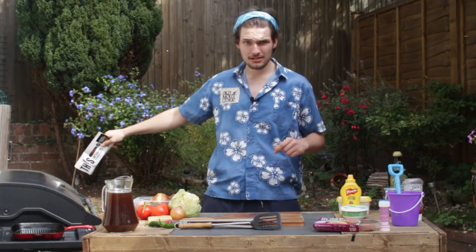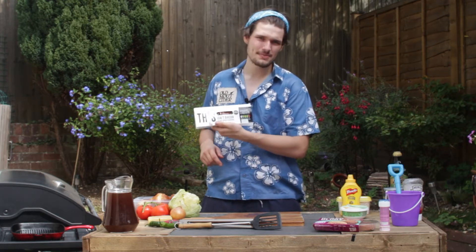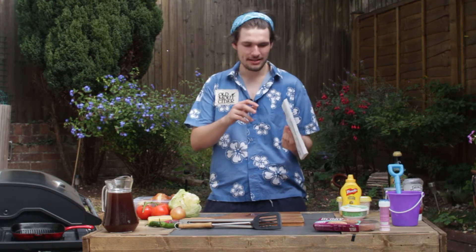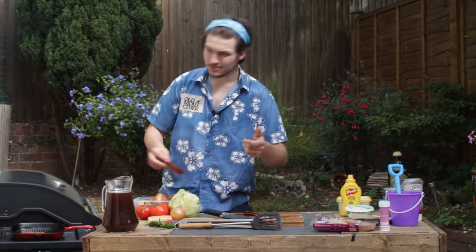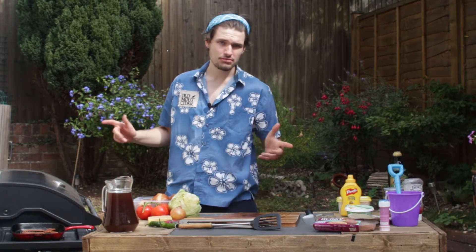Whilst our jalapeños are roasting away, we're going to fry up some bacon quickly. This isn't bacon — well, it is bacon, but I think it's the best vegan bacon out there by an absolute landslide. I very much recommend it. We're using Will's barbecue for this — he's got a garden and a barbecue. So we're going to cook that bacon up until it's done, roast the jalapeños, and then go from there.